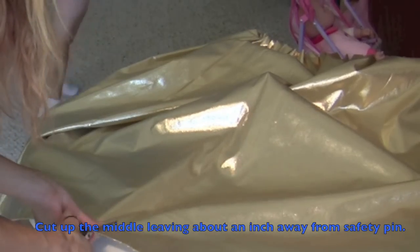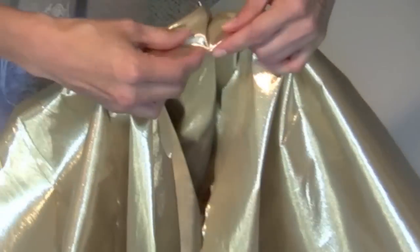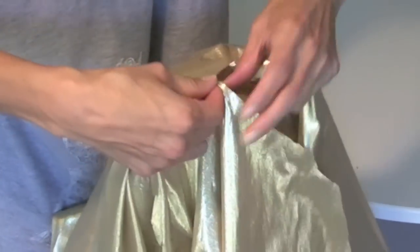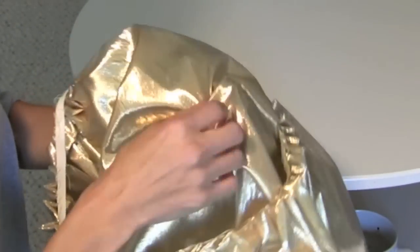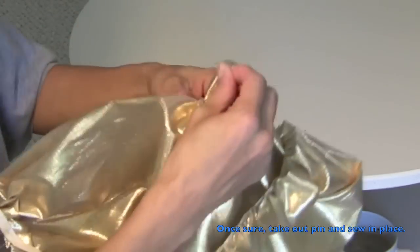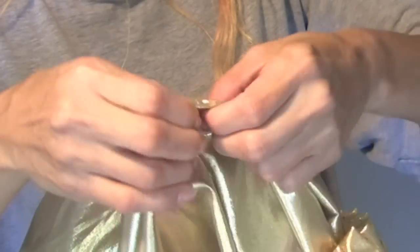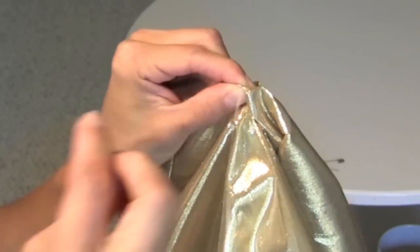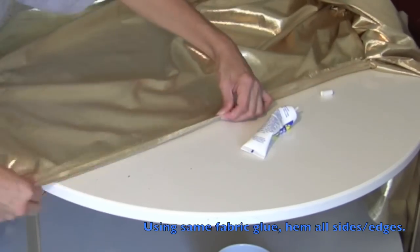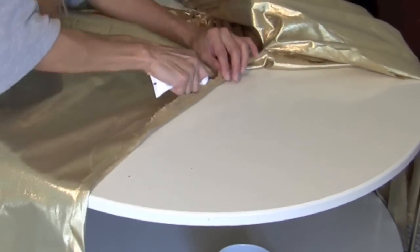Safety pin where you want your crotch to be and then we're going to sew it. Now you're just going to cut up, leaving about an inch away from where you safety pinned it. Safety pin it once again to make sure it's in the right place. Then you want to open it up and from the inside you want to sew it in place. Using the same glue, you just want to hem all the frayed edges so it has a more polished look. Make sure that you don't do the wrong sides.